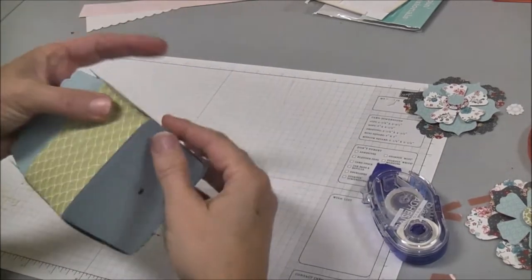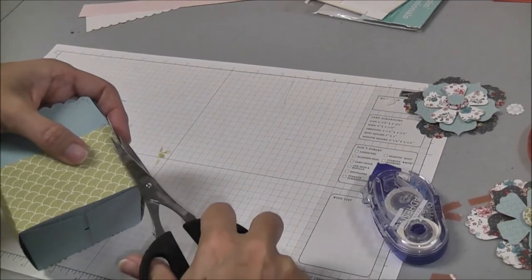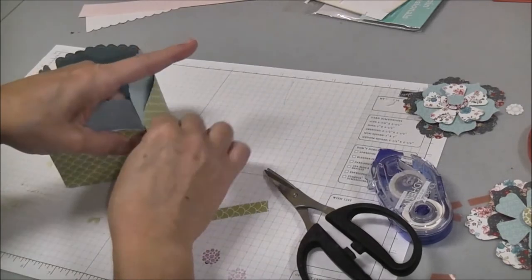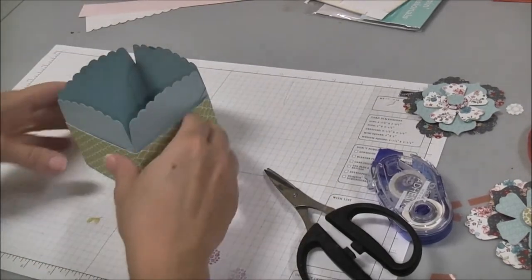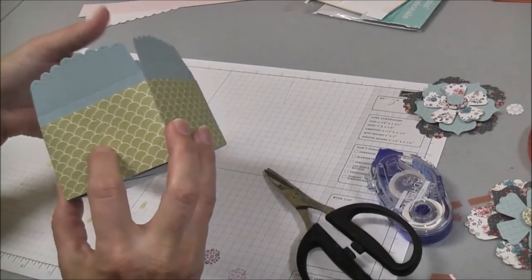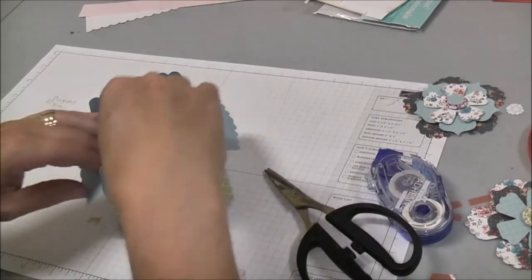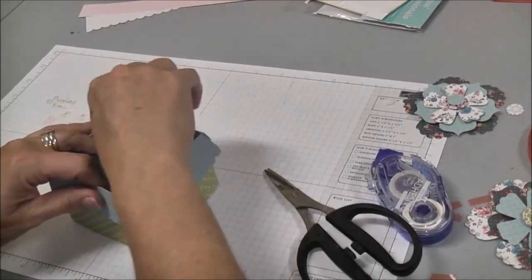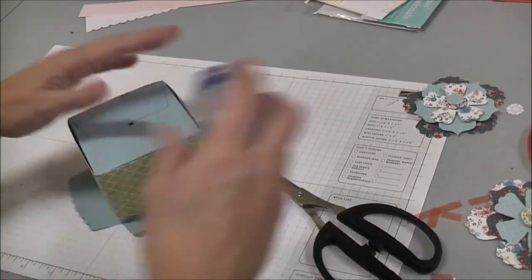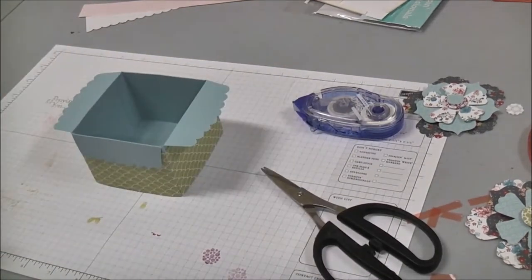As it comes around to the last corner it's a little too long, so I end up having a seam in the middle where my flower is going to cover it, and a seam just right at the edge where you're not going to notice it. At this point we know we're going to have a flower here and a flower over here, so I'm going to fold these edges down all the way around and put some adhesive on the two sides where I'll be adding my embellishments.